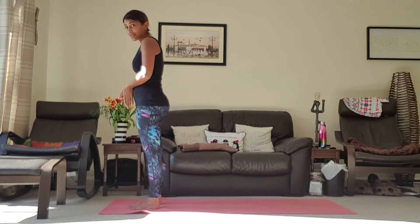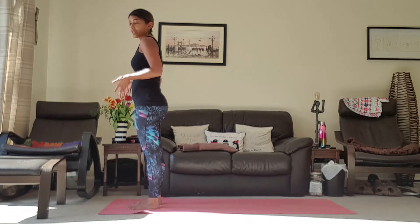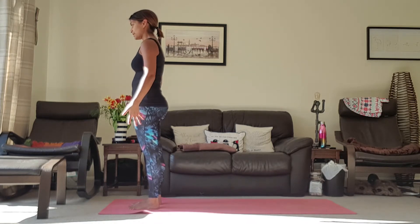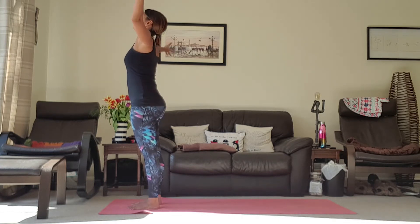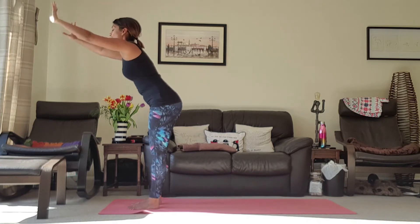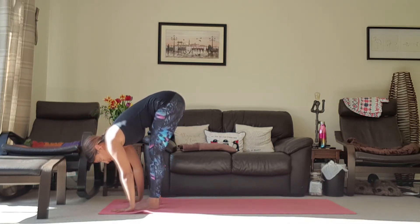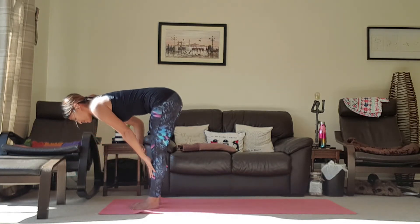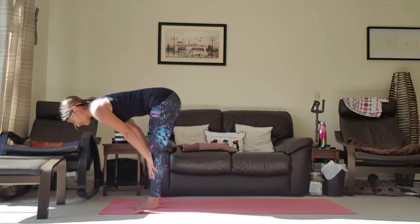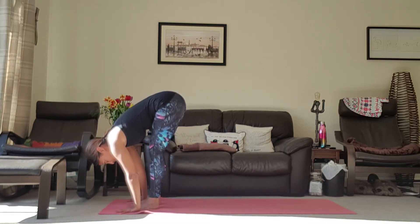We're going to start in the same way as yesterday at the top of the mat. Feel free to put the feet together, or you can have them apart to make room for your body. Pressing down and pressing out, engaging those big muscles, bring the hands to the heart centre. As we inhale, take the arms up towards the ceiling; exhale, come down into the forward fold, bending the knees as much as you need to get the hands on the floor. Inhale coming into your halfway lift — stretching from belly button to chin — exhale coming back down into your forward fold.